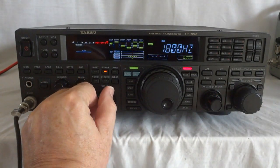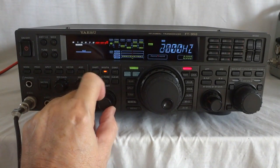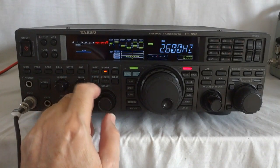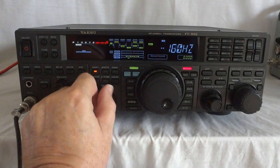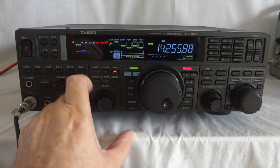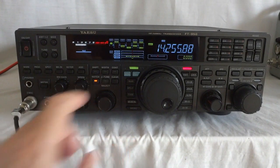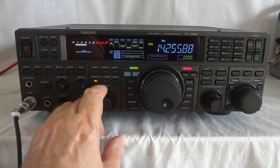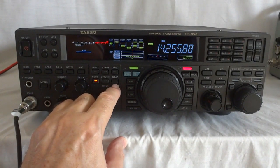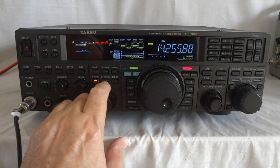It has an IF DSP which allows you to set the bandwidth for your filters. You can also set the shift. Contour — you can set that, which shapes the passband filter. There is a notch. Mute tune — that is for an external pre-selector that Yaesu sells, which gives you even better out-of-band robustness against strong stations that might be a hindrance.